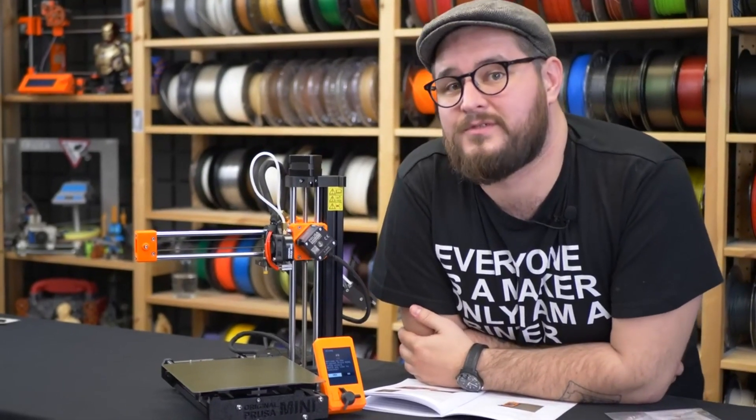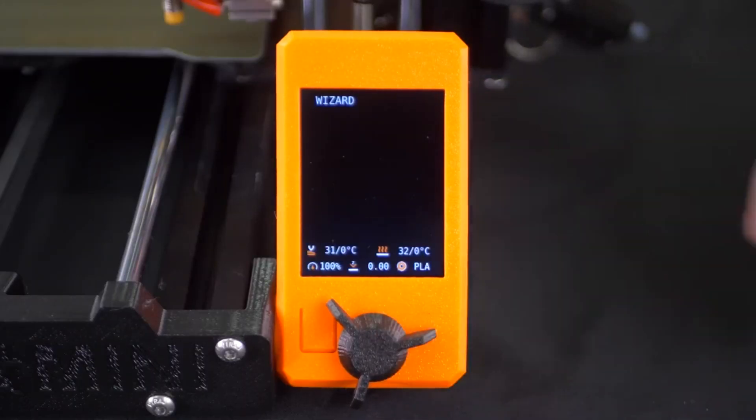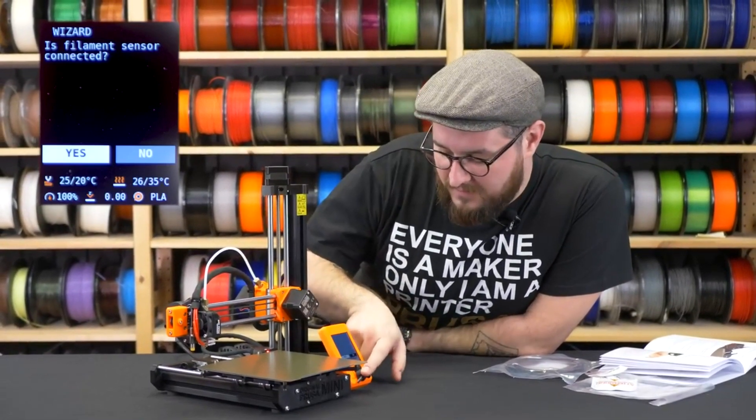The printer asked me if I want to start the wizard, which I confirmed. It then asked if the filament sensor is connected — in our case it is, so I confirm it.